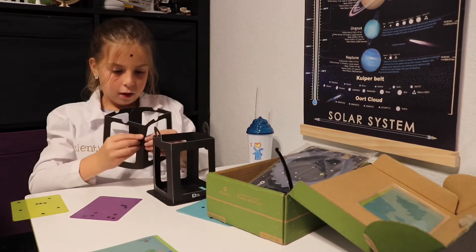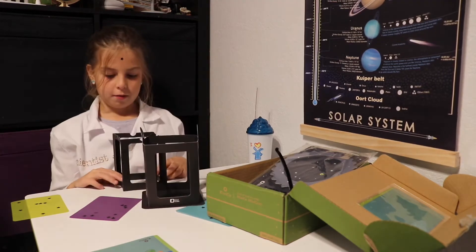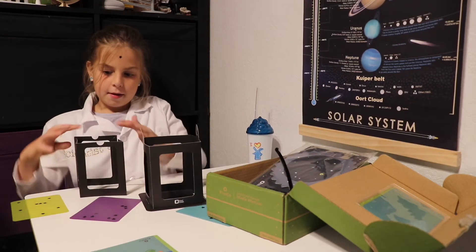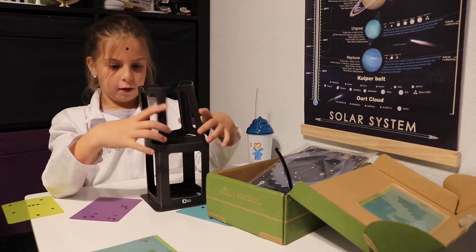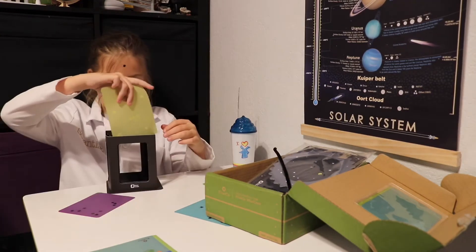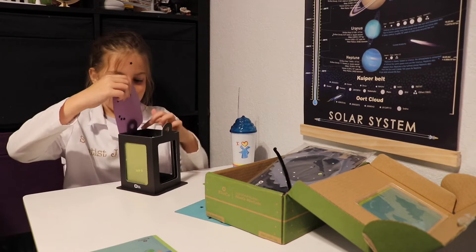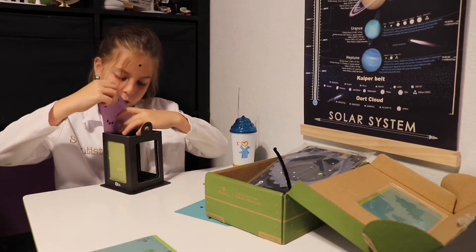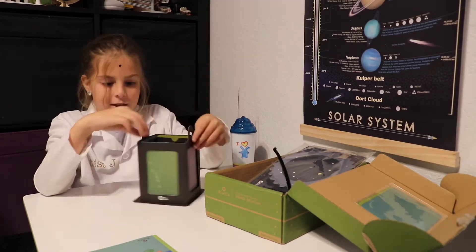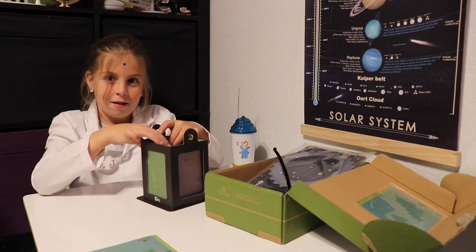Step six: puff up the paper lantern insert. Step seven: turn the insert so the semi circles are on top, then carefully slide the insert into the frame. Step eight: slide your decorated lantern papers between the frame and the insert. Make sure the star stickers face the inside of the lantern. For that we learned: next time don't put the stars too close to the paper edges.